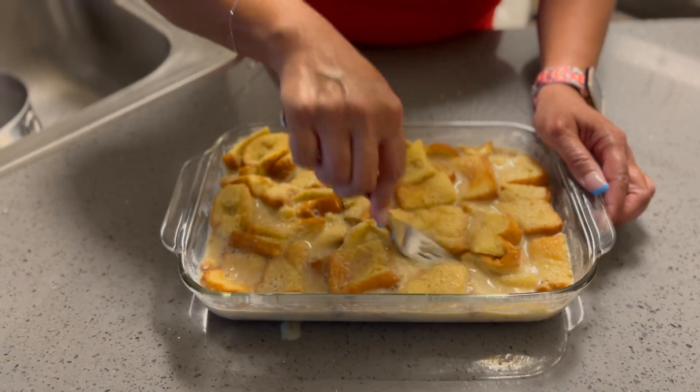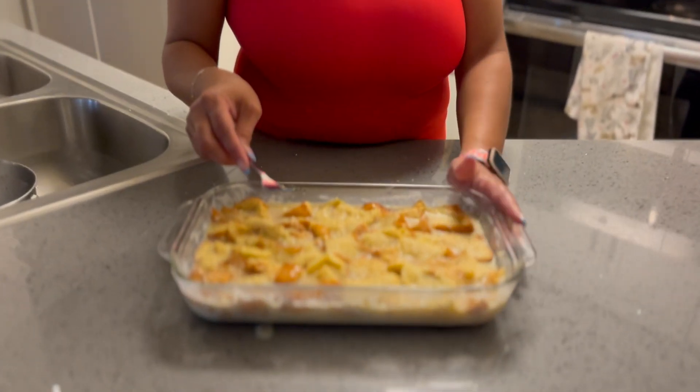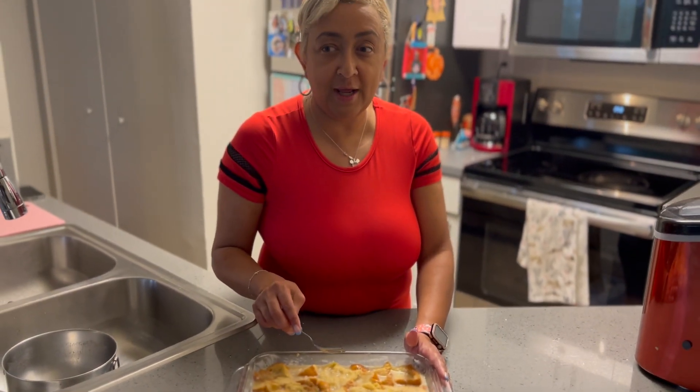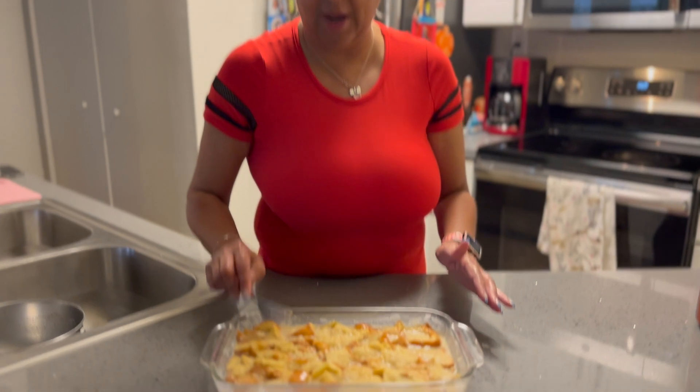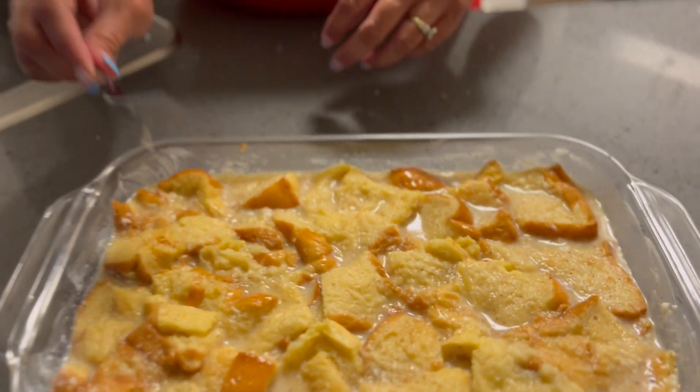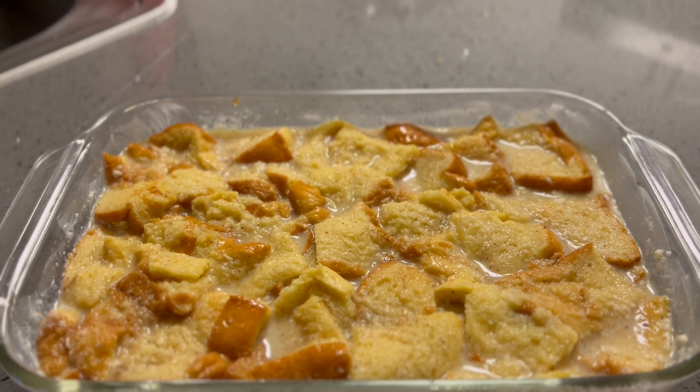In my bread pudding, I like to add a little butter, so let me get this soaked up and we'll put some butter on top. Somebody asked — if you add more bread, what will that do? That's going to make your bread pudding gummy, like eating paste. So go according to the recipe directions. I have about eight slices of brioche bread that I toasted and cut into cubes. If you want to use more, you can, but you'll need a bigger pan because you don't want your bread pudding to be gummy.